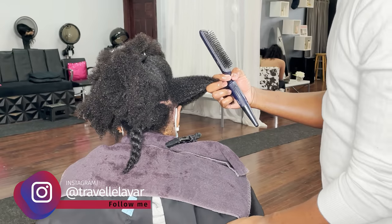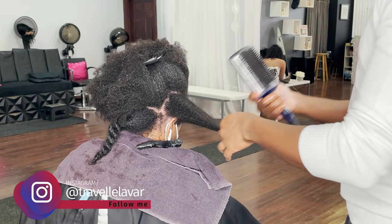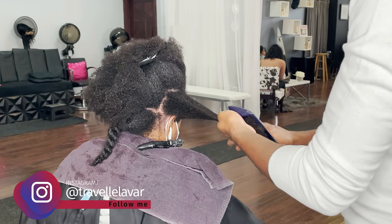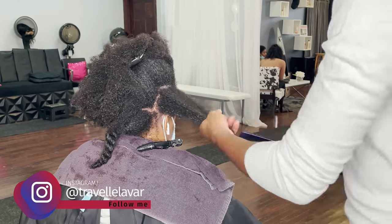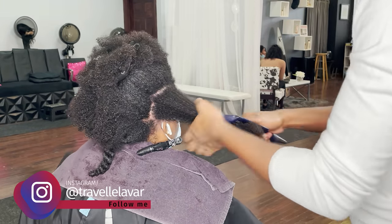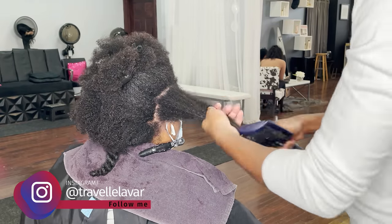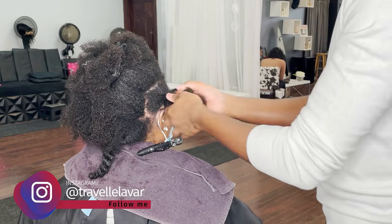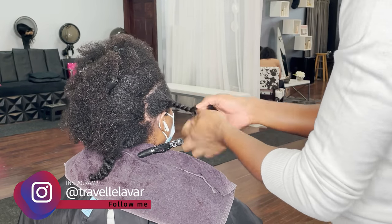Pay attention to all that kind of stuff - that's what matters, not the curl pattern. We're going to style the curl, we're going to enhance the curl whether it's a natural style or a silk blowout. But the curl should not be your biggest concern. You have to pay attention to porosity, elasticity, how well it accepts water, how quickly it dries out - all of that matters, because that's going to help determine whether the curl pattern leaves or stays.